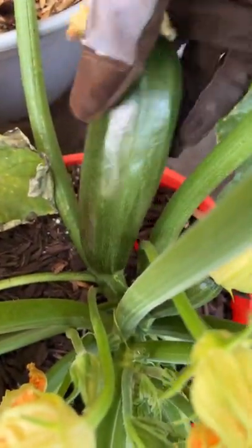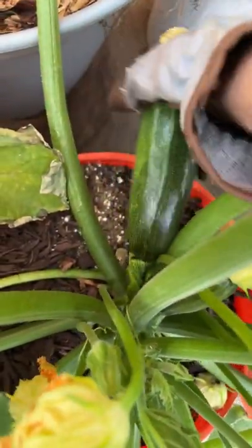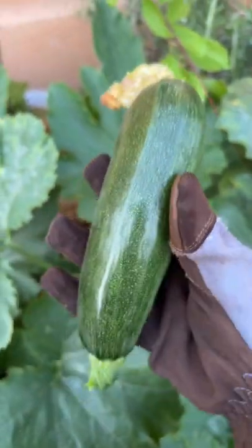I know you're supposed to cut it, but I don't have my pruners and I really wanted to show you that this is a beauty.